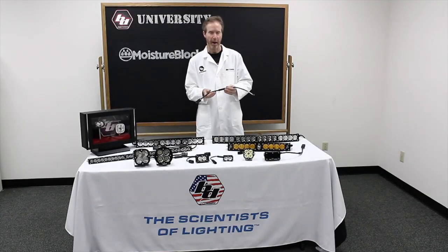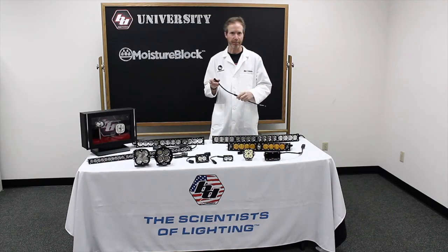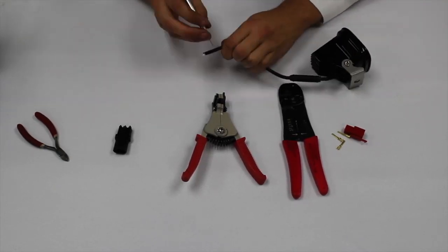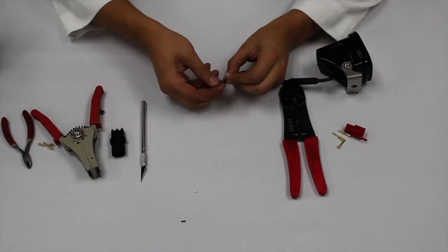One of the cool things about the Moisture Block technology is that you're not married to the connector that we provide on the light cable. We use a weather pack connector, however many race car builders and other users want to use a connector that they're familiar with.